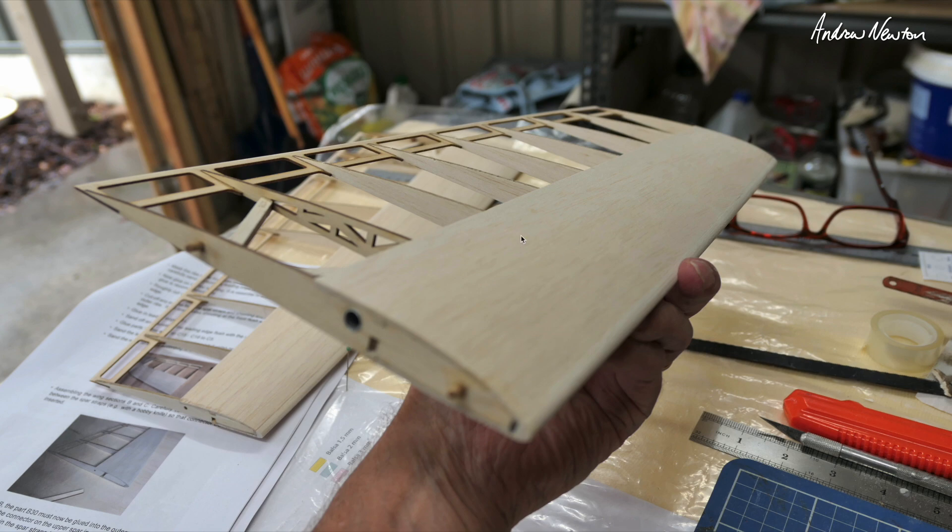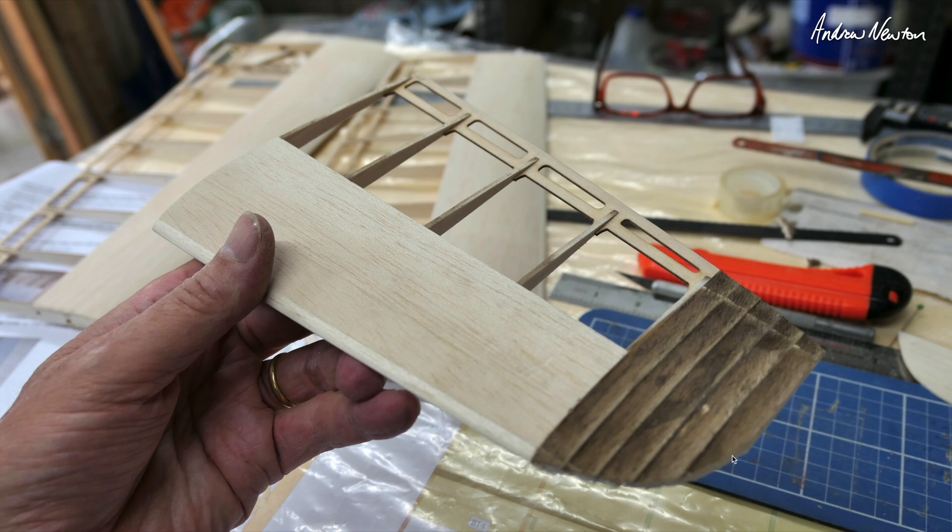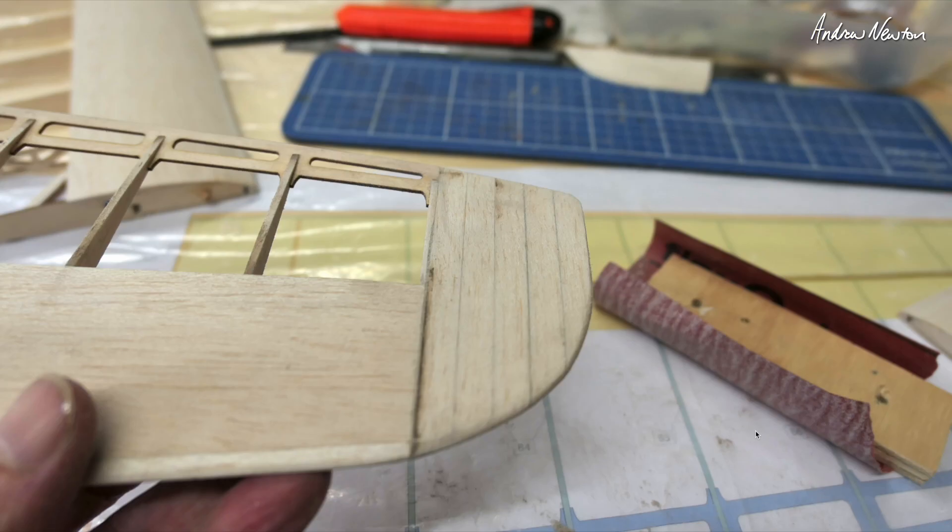That's all coming together — there's a little bit of bracing in there as well. Same for the tip, same procedure. You can see we've now glued on the tip pieces and then sand them down nice and smooth. It's up to you how you shape it, but you can get the outer profile from the plan and then taper it down to a nice edge.